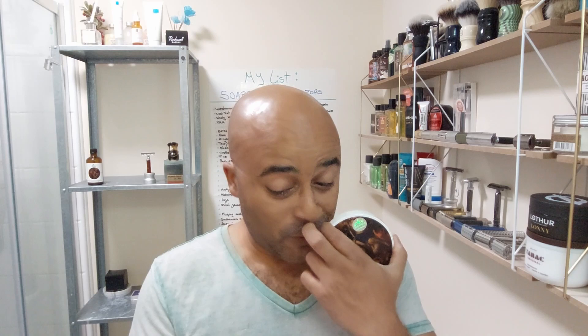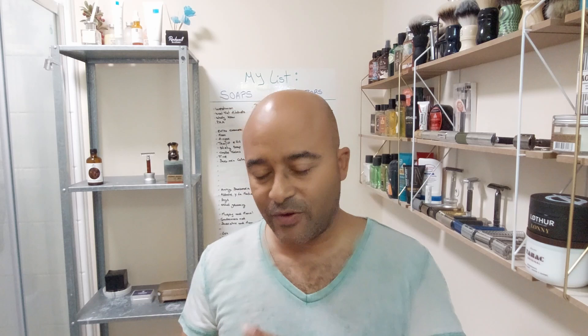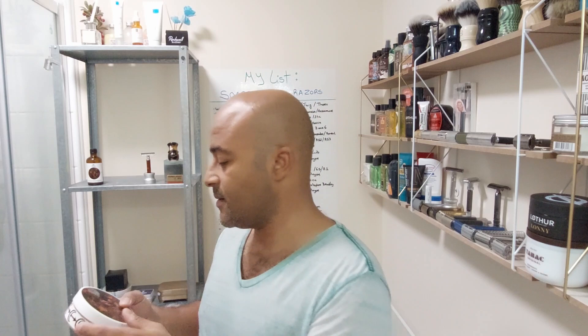Hello everyone. So today's shave, I'm gonna go back to a brand I've used before but a different scent - we're going back to Pinnacle Grooming, across the pond. Let's open it up. It's a bit subdued but nice. It kind of reminds me of a cologne scent, but it's a bit subdued on the puck. I was expecting a bit more because my previous one from them is really intense, and I love intense scents. But the scent might be bigger when I lather it, so we'll see.